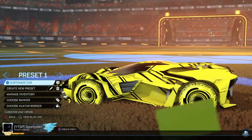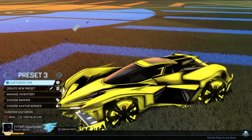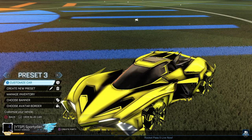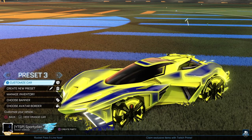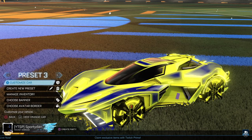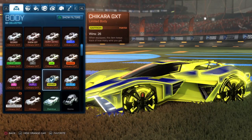Getting into the second car design — this one is really nice and specific to the Jakara GXT. I couldn't find it on the Octane or anything else. For the blue side, I try to stay with that blue and yellow theme. Obviously using the saffron GXT again.